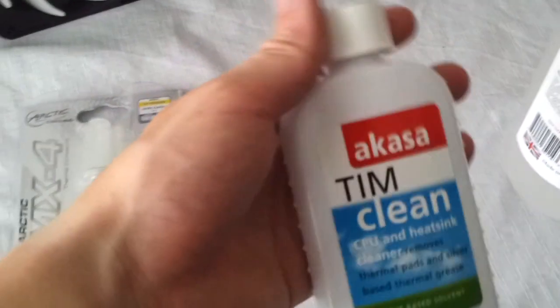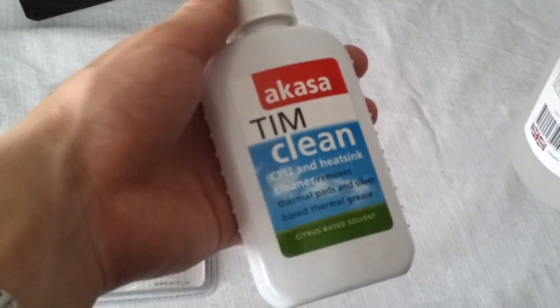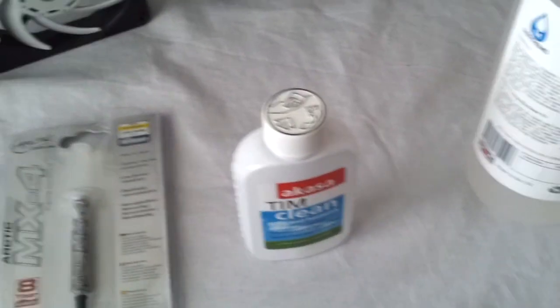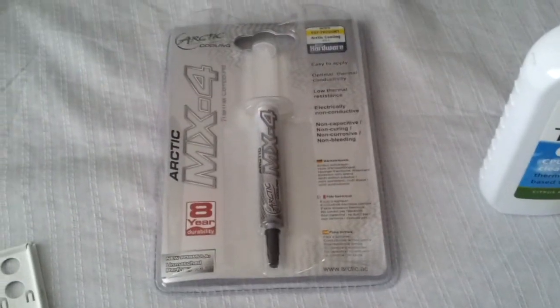Some other products I have also purchased include the Akasa TIM cleaner, which I will be using to clean the original thermal interface material off of the graphics card and the processor, and then reapplying some Arctic MX-4.